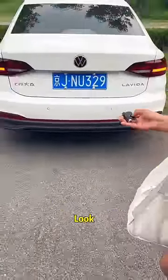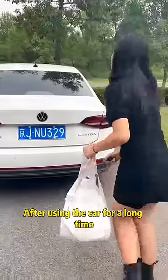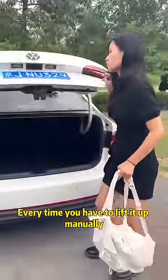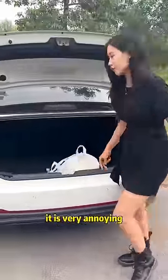Look! I'm opening the trunk. After using the car for a long time, the trunk cannot be lifted automatically. Every time you have to lift it up manually, it is very annoying.